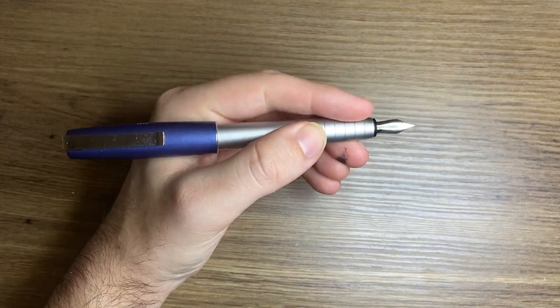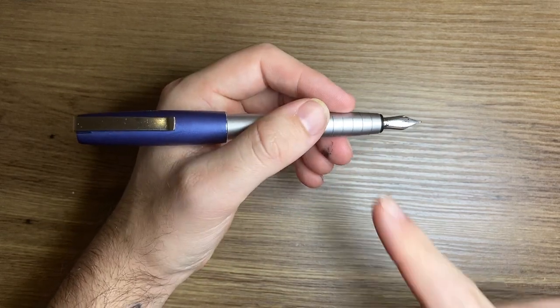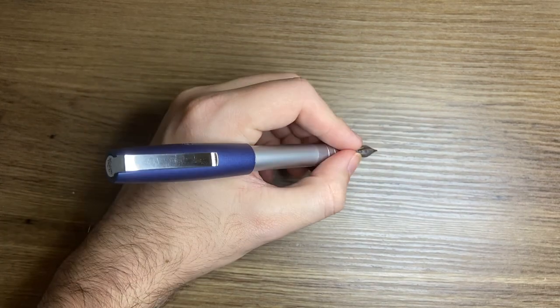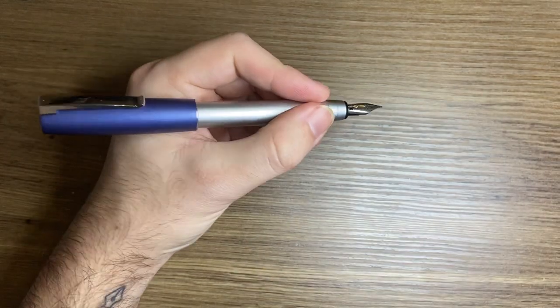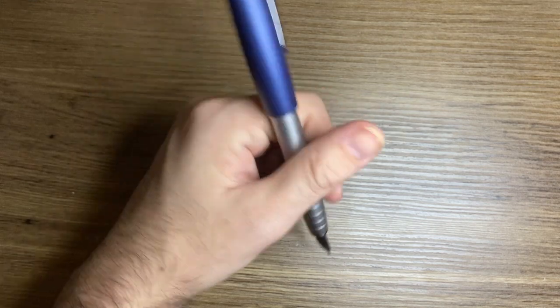A lot of people have an issue with this grip section — I don't. Some people consider it slick, and the metal version is slicker than the plastic version. But these little ribs do provide a little bit of traction for your fingers. The shape being tapered without any flare means people find it becomes a little slippery, particularly after a long writing period.